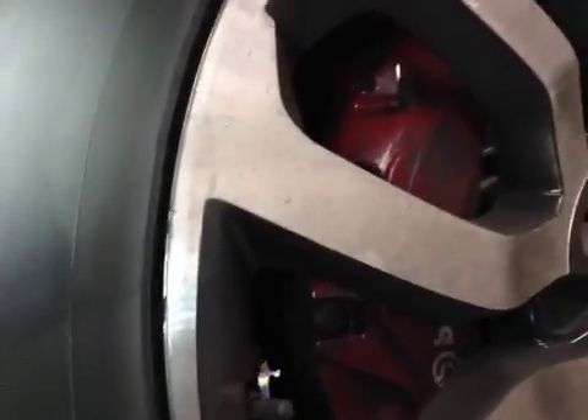Three tyres with damage to the inner ridge. There is also slight damage to the outer ridge. The front brake pad is 7mm, rated green. The rear brake pad is also 7mm, rated green.